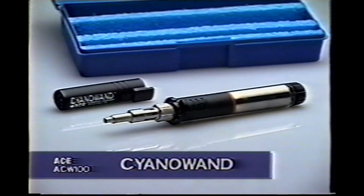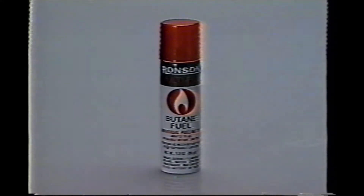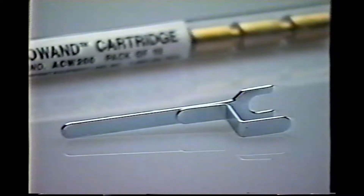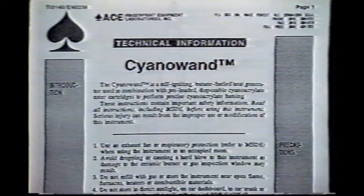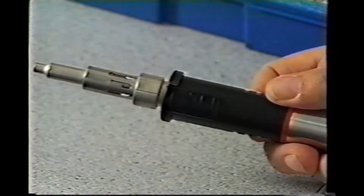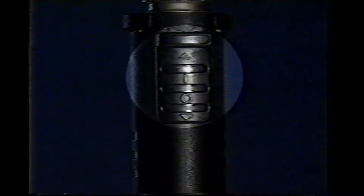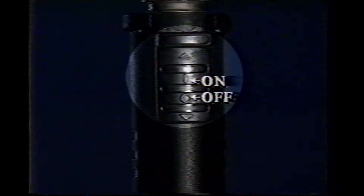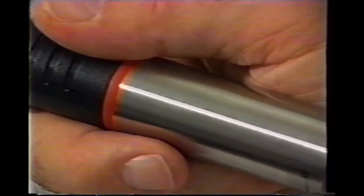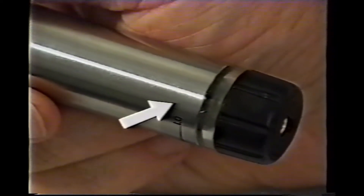Your CyanoWand will come with a protective cap, along with a can of butane fuel, a package of 10 cyanoacrylate cartridges, a cartridge extraction tool, and an instruction booklet, which you should carefully read before operating the unit. Look closely at the CyanoWand and you'll see that there are two slide switches on the unit: the gas flow switch, marked by an O and an I — O represents off and I represents on — and the ignition switch, marked by a lightning bolt. The CyanoWand's handle contains the burner and ignition mechanisms, as well as the fuel reservoir. You can check the fuel level by looking through the gas inspection window at the end of the unit.